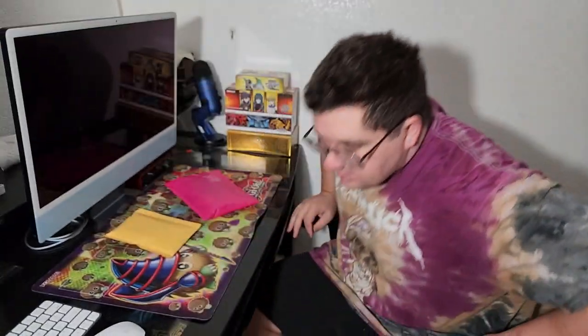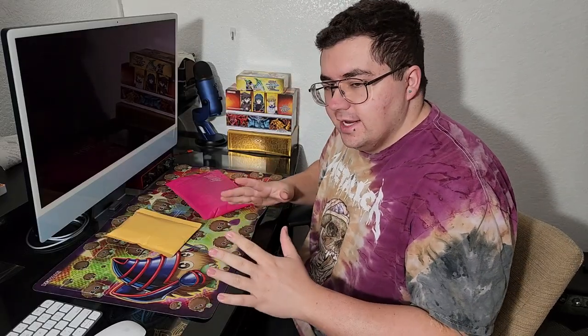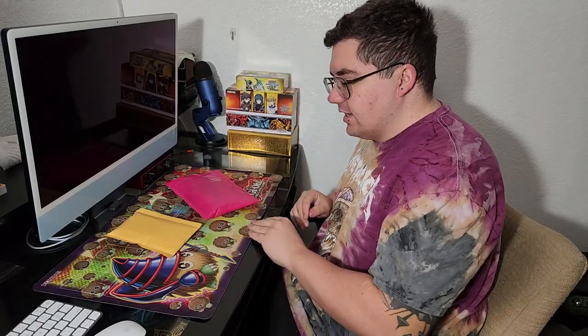It's new guitar day, boys. Guitar? It's new balisong day. Sorry, I got my hobbies confused there for a second.